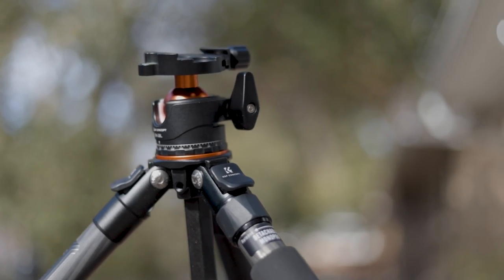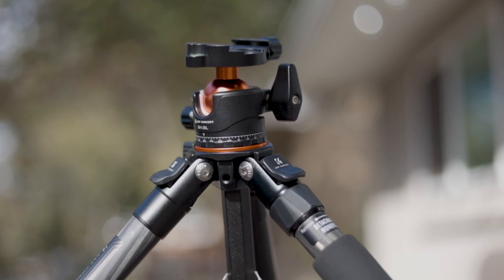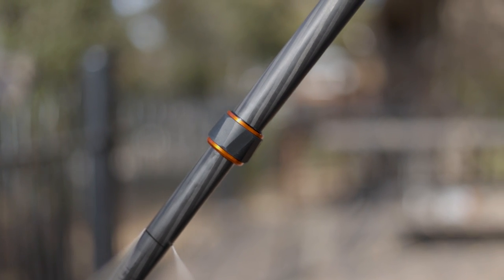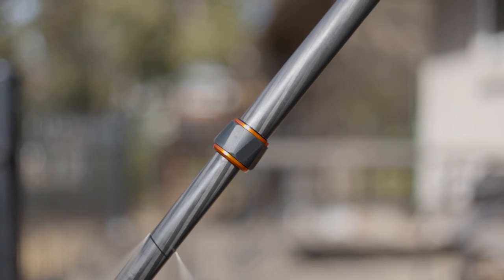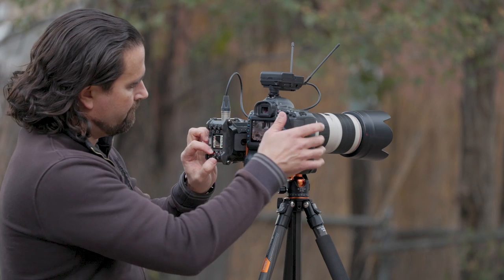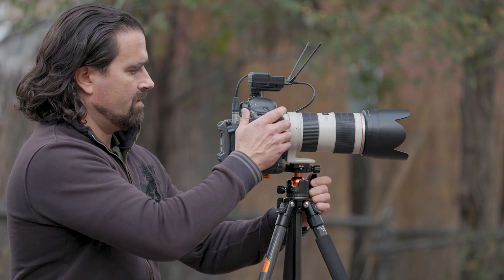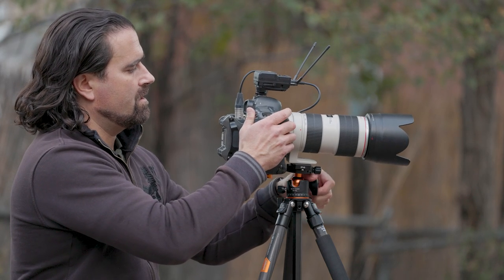Let's take a minute to talk carbon fiber. 20 years ago, this magical space-age material hit the photography scene like something out of a science fiction movie — sleek, lightweight, and super strong. It quickly became the thing of tripod dreams, and in the early days, if you wanted a sweet new set of carbon sticks, you could expect to take out a second mortgage on your home. Skip ahead to present day and carbon fiber is pretty much everywhere, meaning the price has come down substantially and you no longer have to be part of the photographic elite to obtain a sweet new pod for your gear collection.